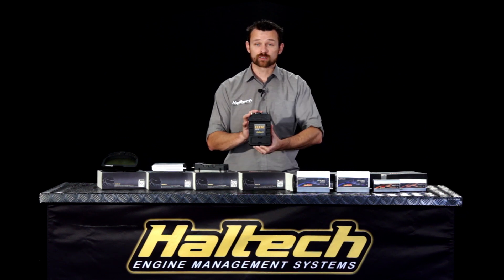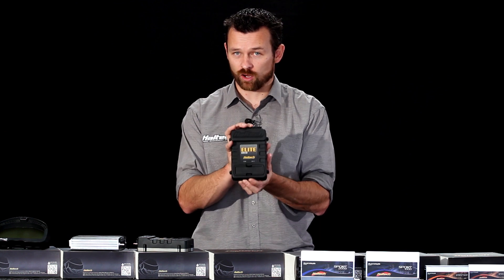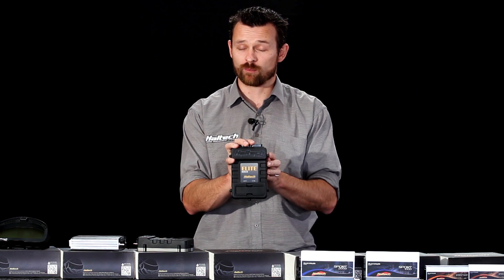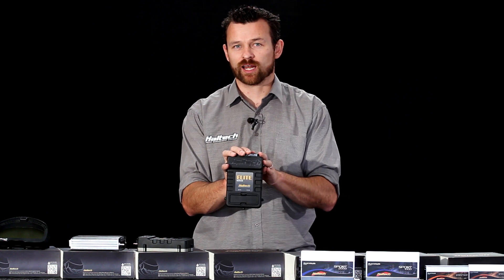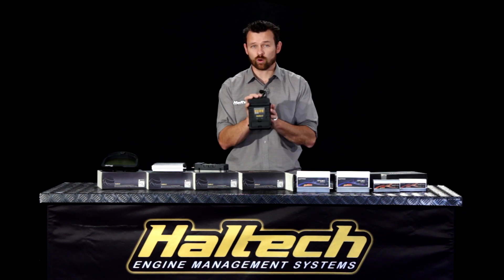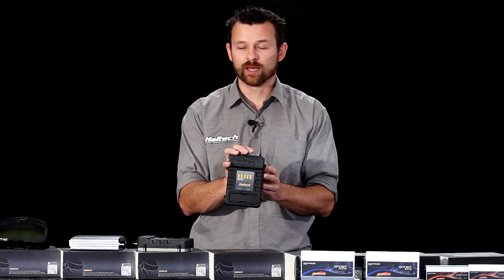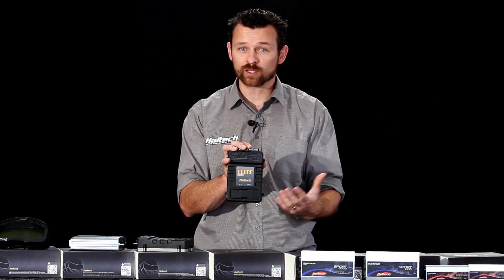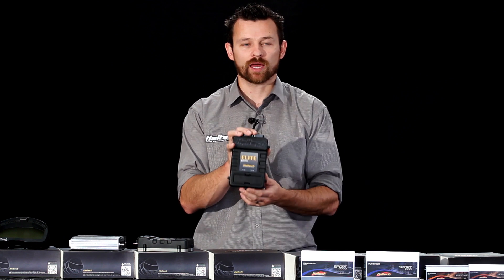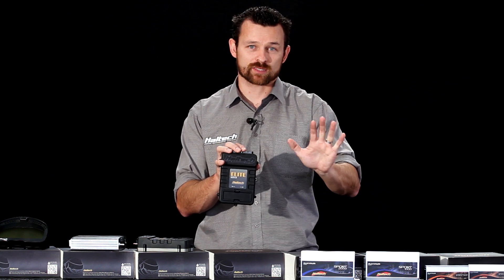Next we have the Elite Series ECU. Let's start with the Elite 1500 — this is the 4 fuel, 4 ignition output, 4-cylinder version of the Elite Series ECU. The Elite Series ECU is for more modern vehicles with drive-by-wire throttle and racecars. The Elite 1500 allows you to do 4 fuel, 4 ignition, and a single drive-by-wire throttle. The Elite ECU also has knock control, long-term learning, long-term fuel trim, and long-term ignition trim. The Elite ECUs also allow you to do fully customisable maps — you can create your own inputs, create your own outputs and do whatever you like with the mapping, whereas with the Sport ECU you have to use the predefined maps that are in the ECU.